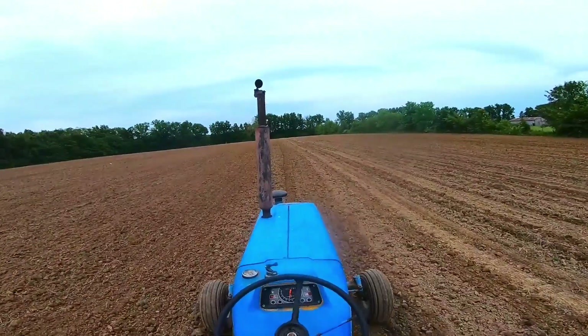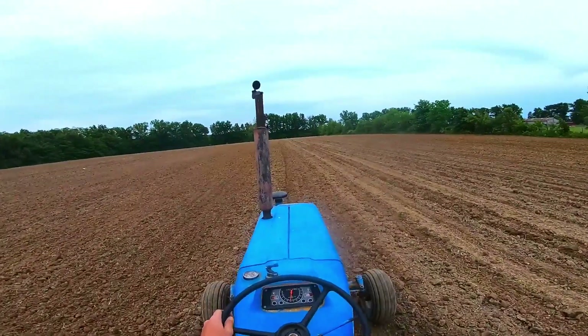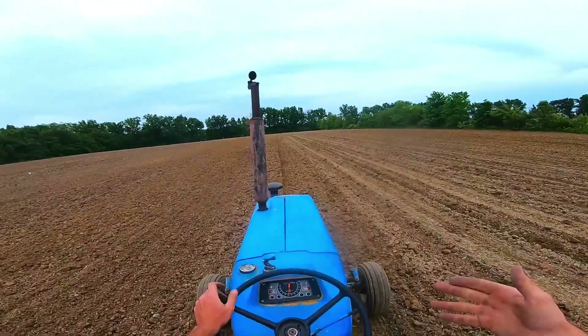We're out here on the 66, just having a wonderful time planting. If we remember from that green shop video, yeah, the 66 is loud. It's still loud now.